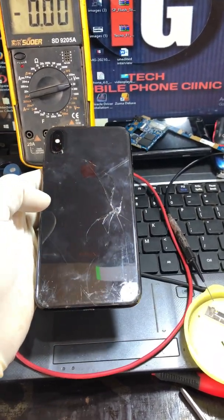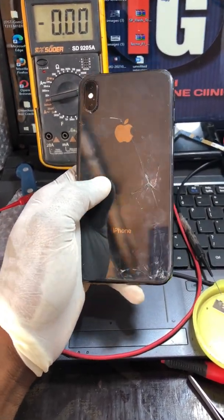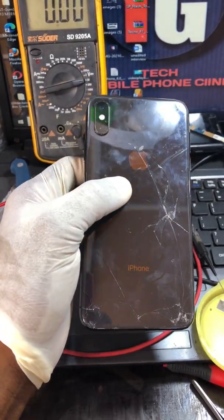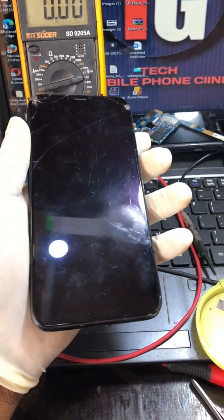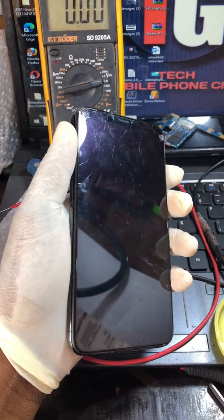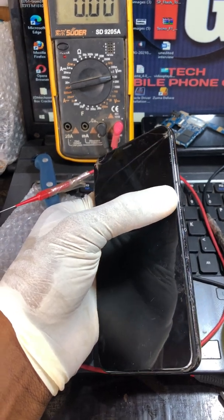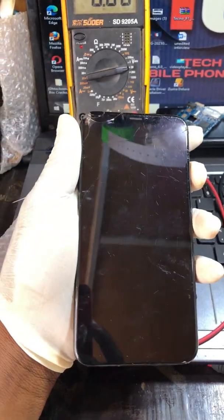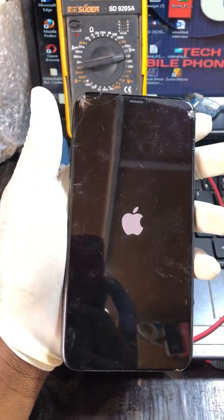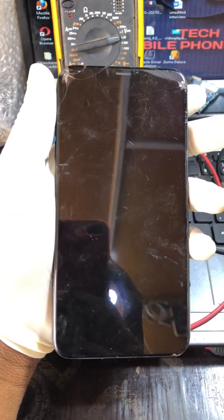Hello guys, this is the type of my phone clinic. We have an iPhone XS Max on our desk. They brought it in — according to the history of the phone, the person said he was using it and noticed the battery was getting low. He said the battery was on five percent so he had to plug it in and left it for some minutes.